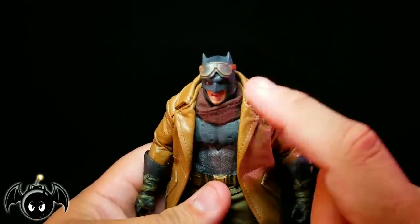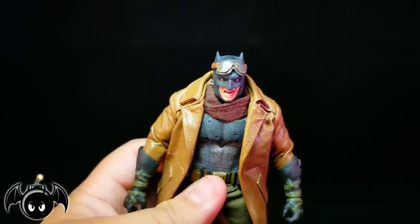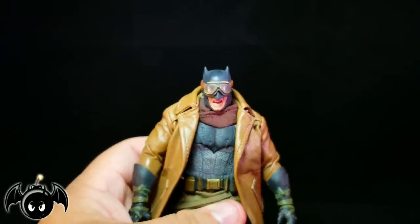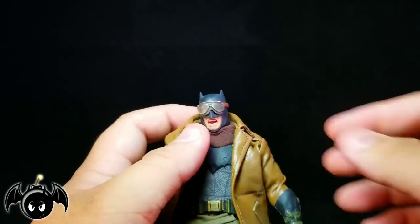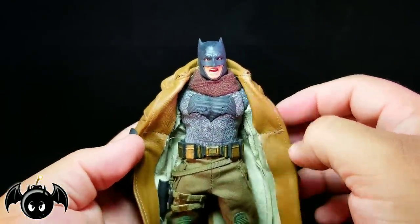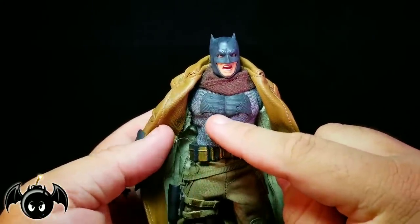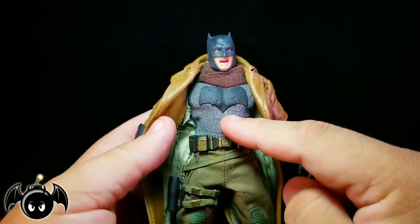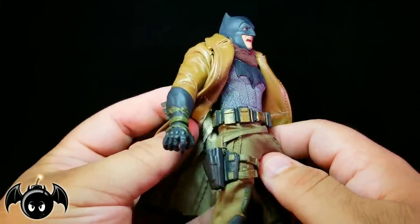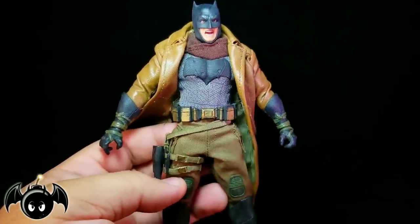The head sculpt looks fantastic. He has the goggles on just like in the film — those are clear, fogged-up lenses made of actual clear plastic, so you can see through to his eyes. They come down over his eyes and you can pull them up or fit them over. He's got a scarf that looks really well done with nice soft goods. The bat logo on the chest has bullet holes, cuts, and nicks on the actual logo itself, which is pretty rad. The belt looks really cool — very beat up and war-torn, with the gold paint scratched up and faded to show battle damage.